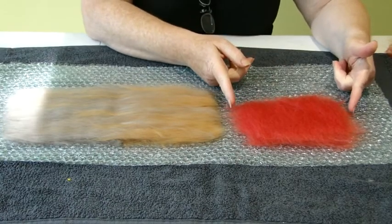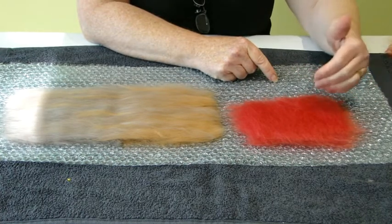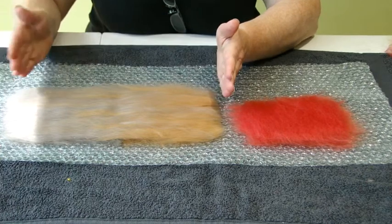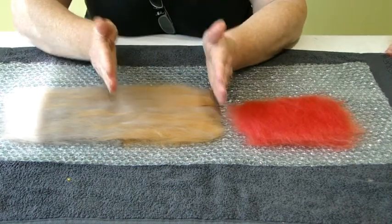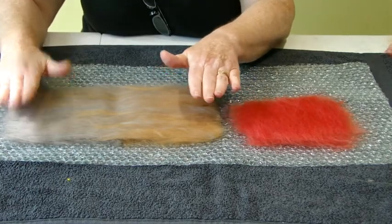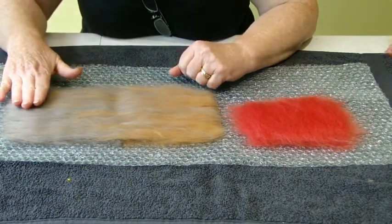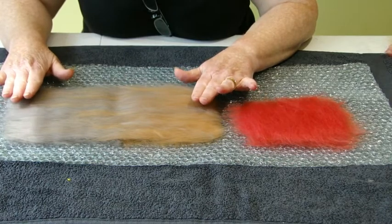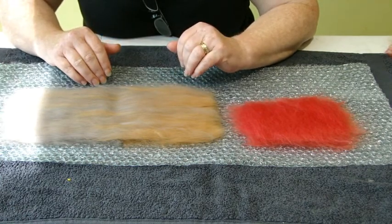Next I make a red rectangle using the red merino — two layers, one horizontal and one vertical. For this other rectangle I've done the same with brown and grey, starting vertical with brown underneath and grey on top, then horizontal with more grey at one end and more brown at the other, letting the colours mingle to create a weathered look. This area will be your roof and this is the doors. When you add soap and water, spend at least two minutes in each direction — it's got to be reasonably strong.